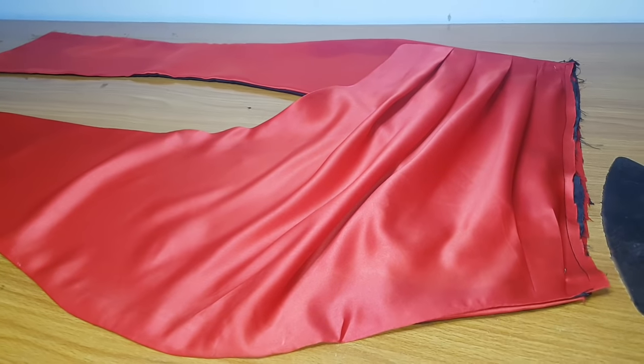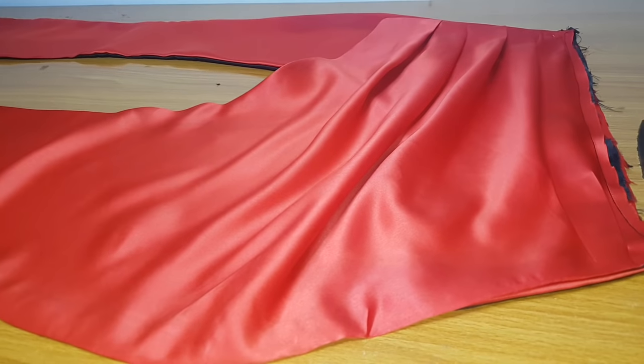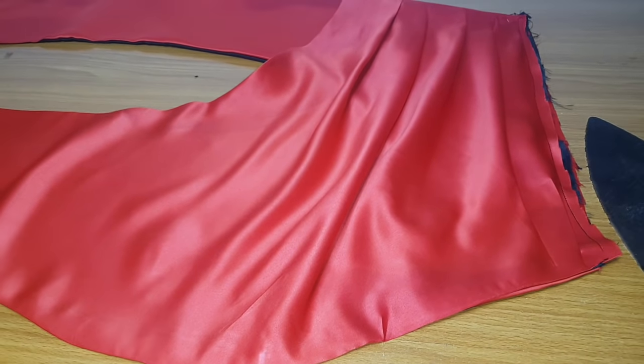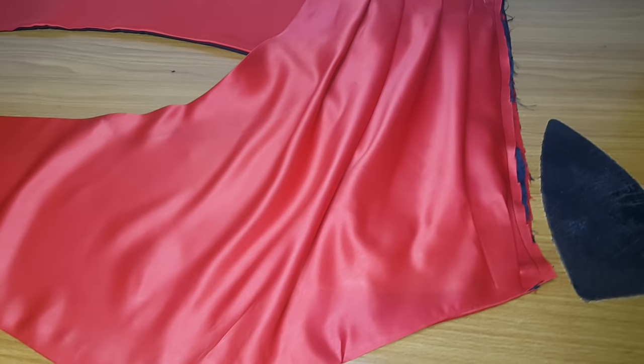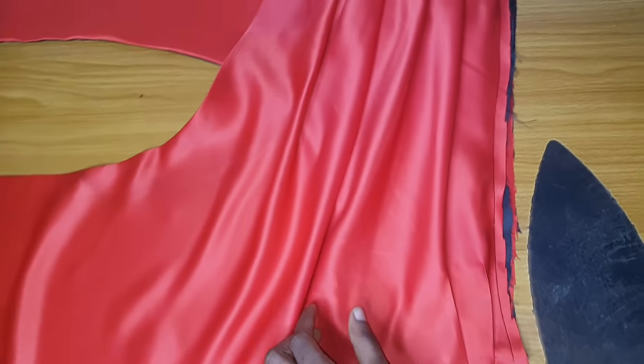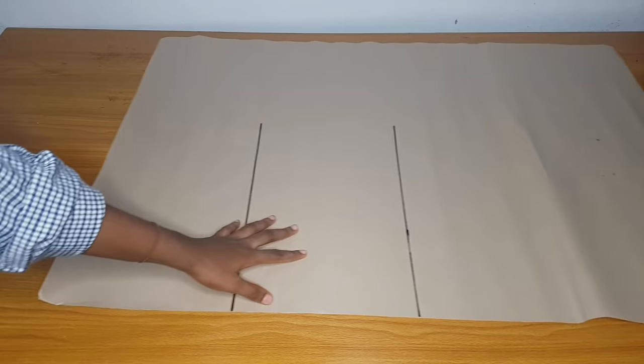Hello and welcome back to my channel. In today's video we are going to learn how to make a draped skirt with a side slit — an overlap draped skirt. We are going to do the pattern drafting first, because this is not the type of style you can sew without a pattern.